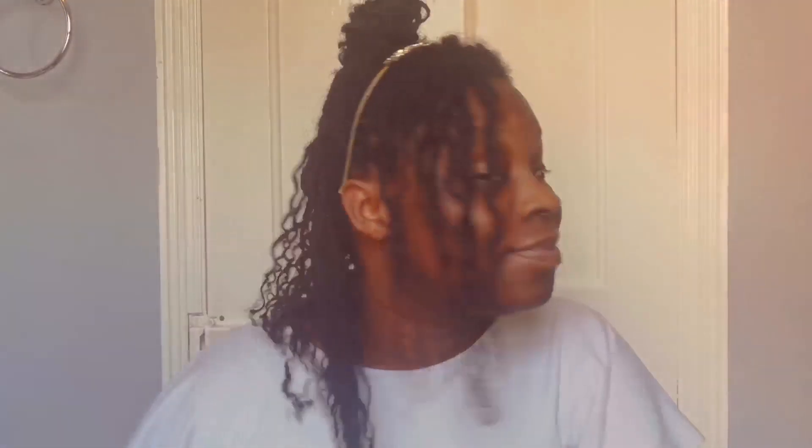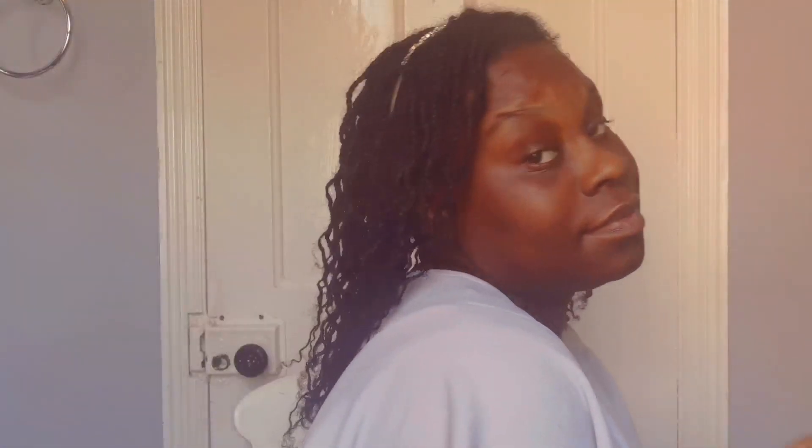If you do the braid out on your mini braids, it doesn't have to stop there — you can try styling it further. Mini braids are so versatile; they can be styled up and down for weddings, any occasion, or just a normal day going to the office. I just added a lovely headband and it transformed the style into something I could wear to a nice evening dinner, or I put the hair up in a bun for an added look.